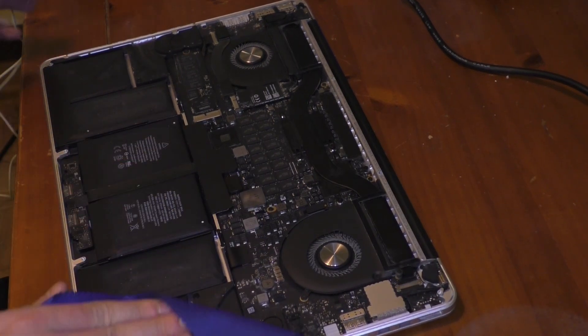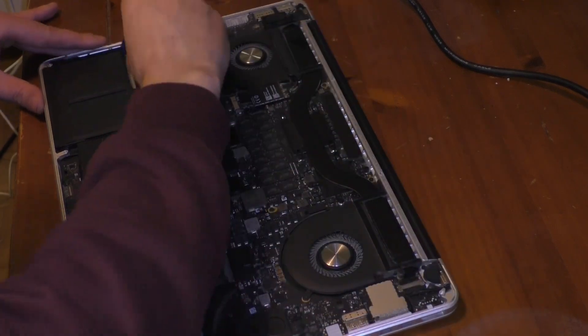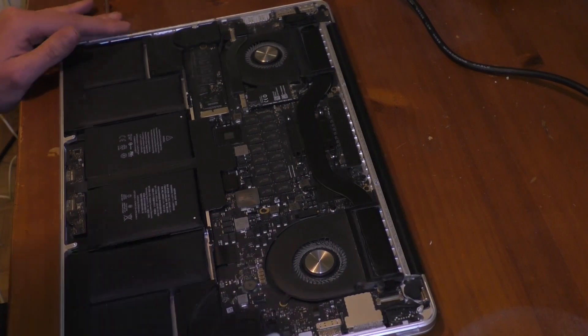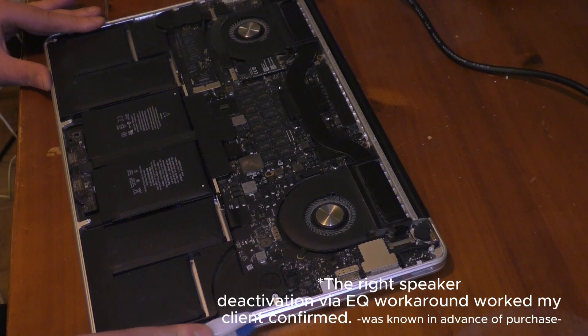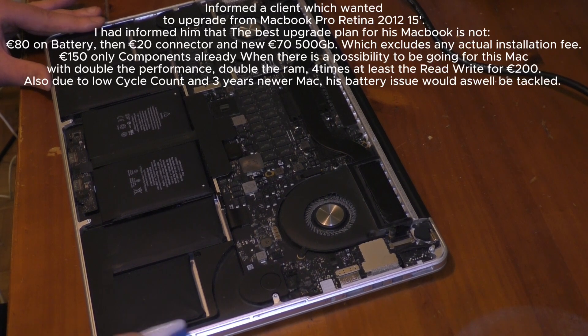I should not be aiming it at the computer. This computer does have a significant issue with its speakers, so that will certainly need to be resolved.